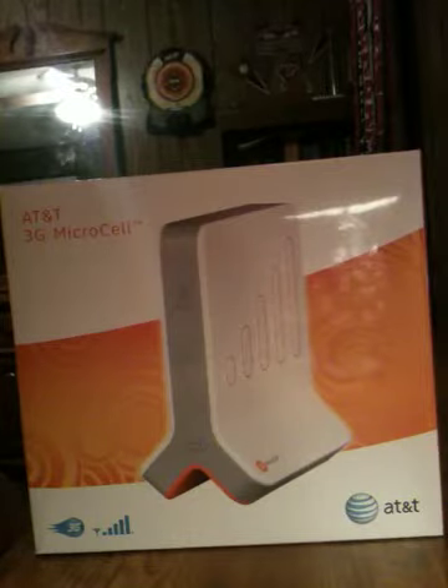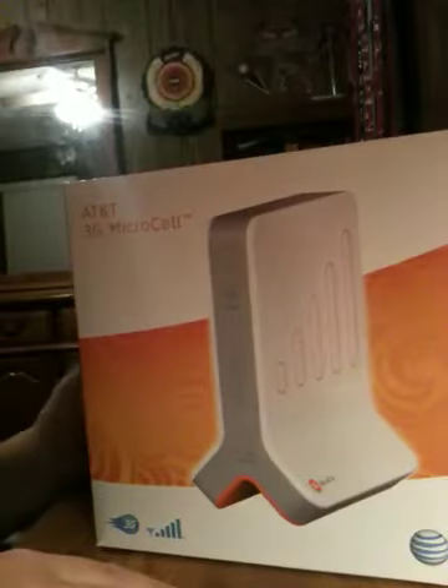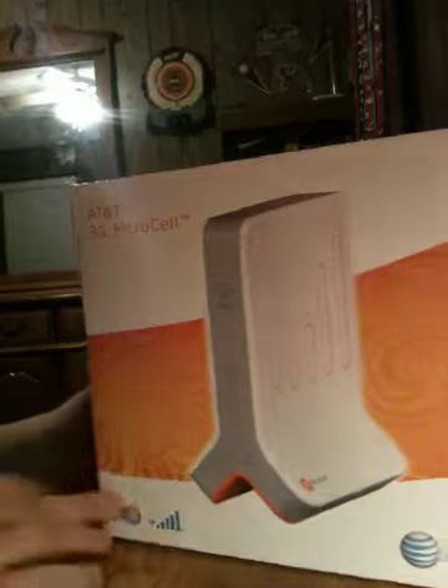Hello YouTube, this is BowmanA6 here and I have an unboxing video for you guys today. I'm going to be unboxing the AT&T MicroCell. It's kind of like a Wi-Fi router except it gives you 3G service around your house. It will be nice to be able to make calls since I don't really have good service here at my house. All I have is Wi-Fi.